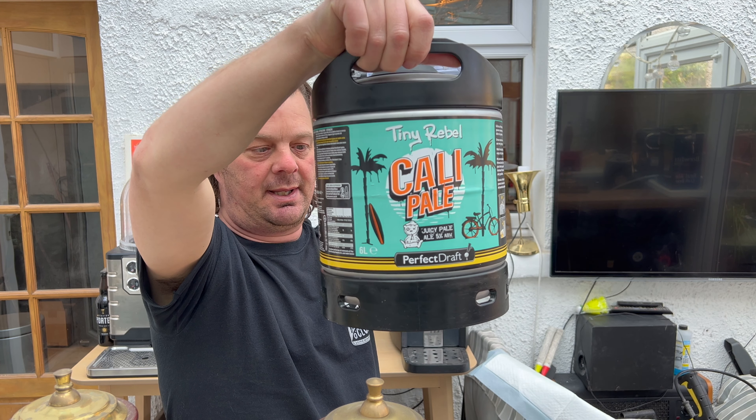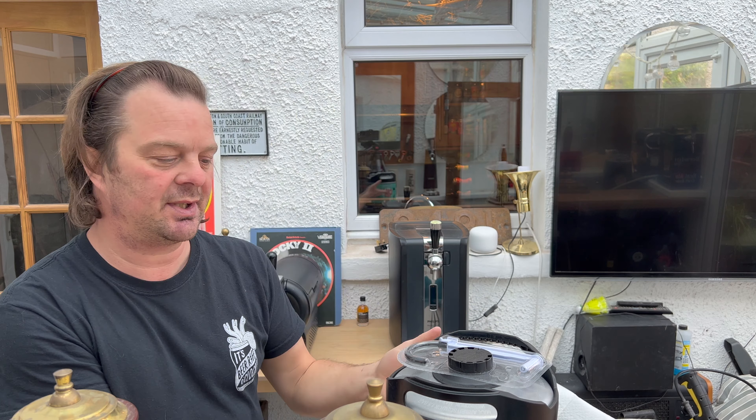I fancied it because I had that Lefffy Ruby. So I took the Lefffy Ruby empty keg back to the beer shop where they supply these kegs, and they give you five pounds back for the empty keg, which is really pleasing.